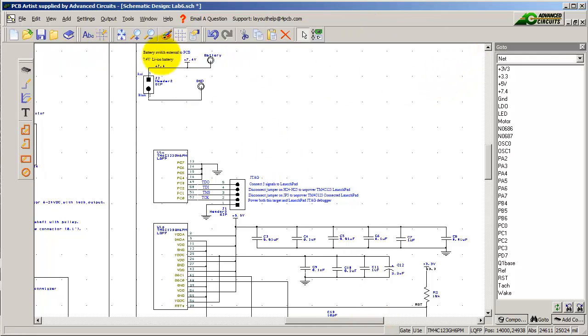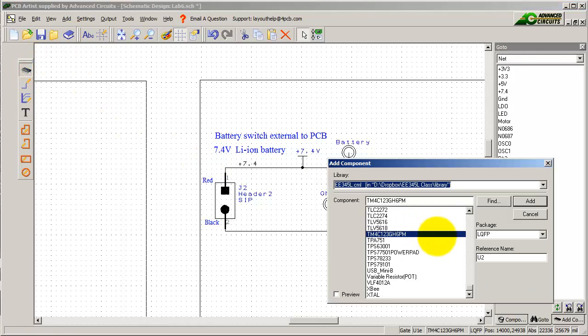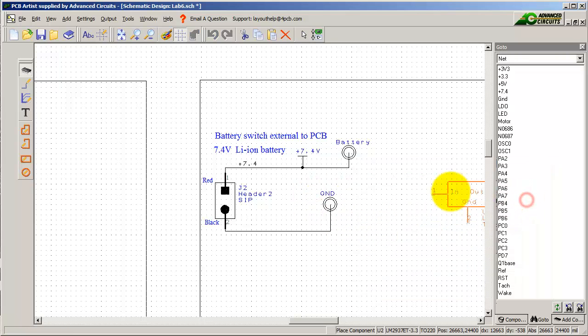We do have to power it up, so you can decide however you want to do it. What I'm going to do is take a 7.4 volt battery and attach a regulator. There are lots of regulator types — ask your TA what you should use. I'm going to use the 3 volt regulator in a TO-220 package. It's easy to solder and it's going to take in the 7 volts and give me out 3.3V.